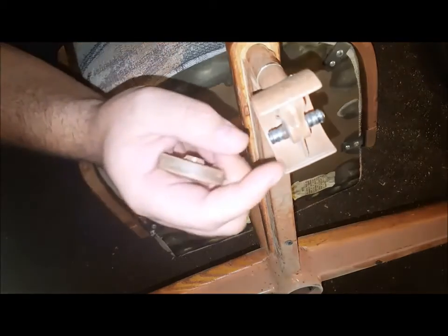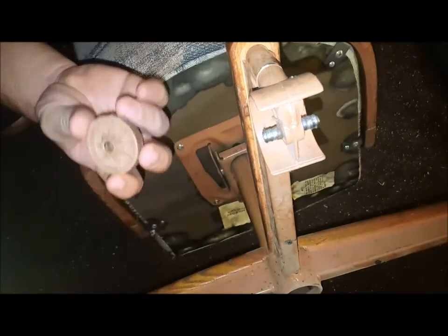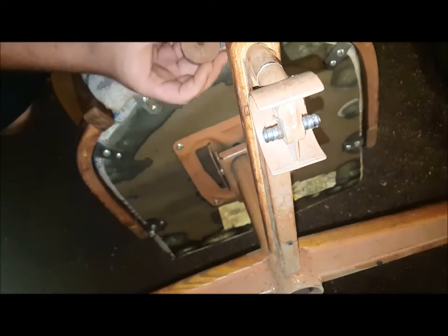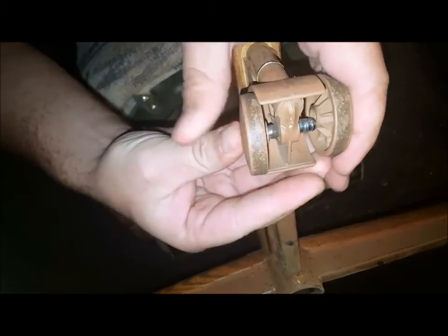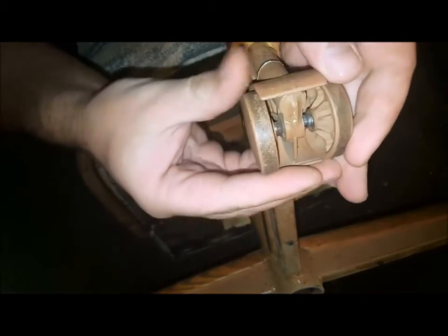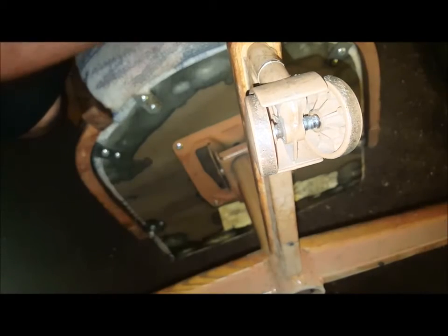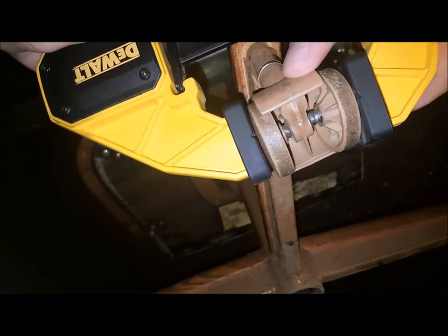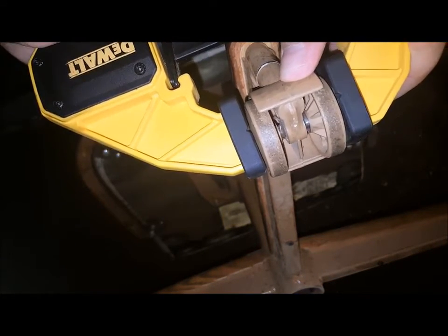You can see the axle has divots on it, and that corresponds to certain divots and valleys on the inside of this wheel. First thing to do is just press it into place. You can't really press it any further by hand, so you just grab a quick clamp, get it centered right over the axle, and tada.